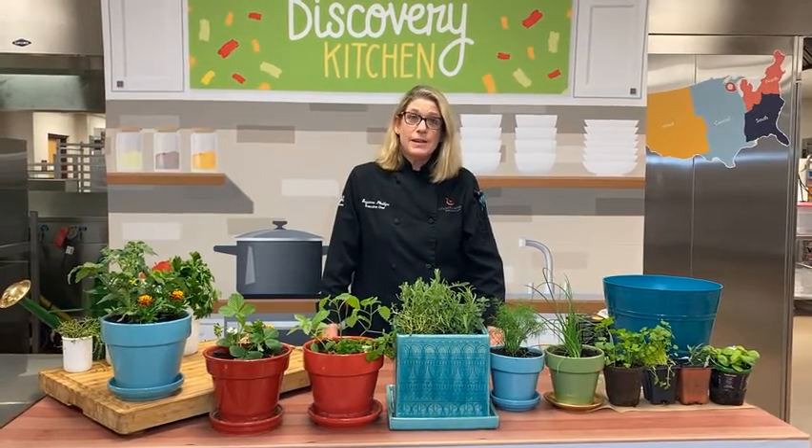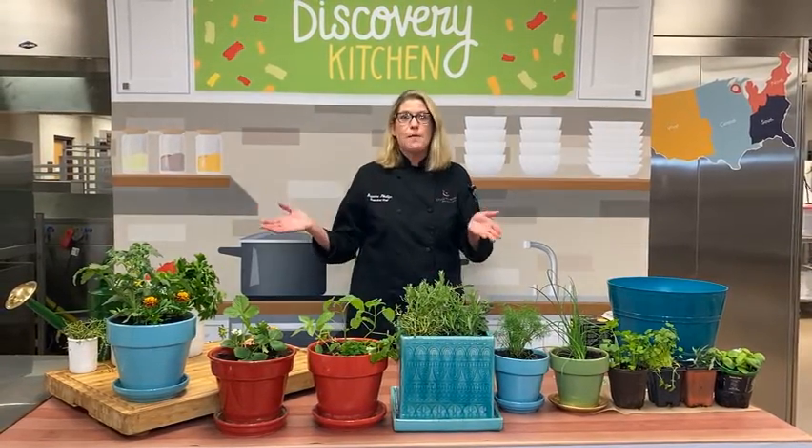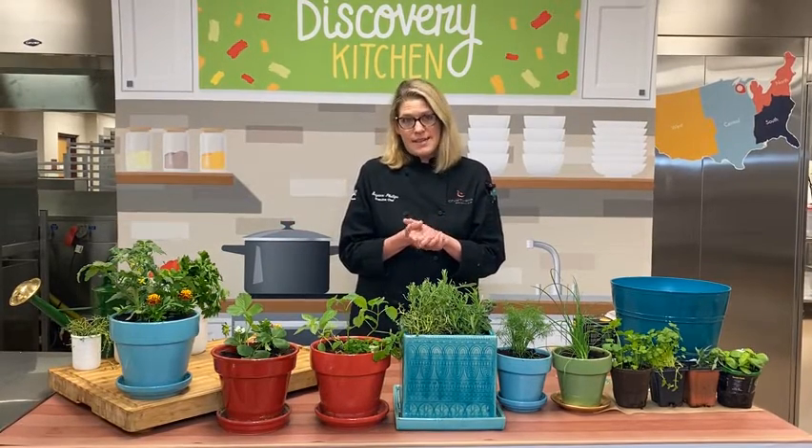Hi. Welcome to Down Home Delicious. I'm Chef Suzanne. Today we're going to take a road trip to right here, Appleton, Wisconsin, because this week we're celebrating Wisconsin School Garden Day.